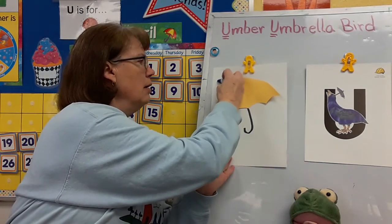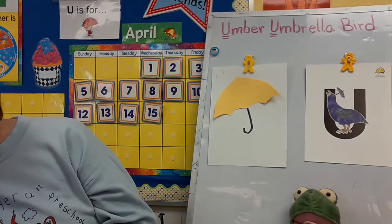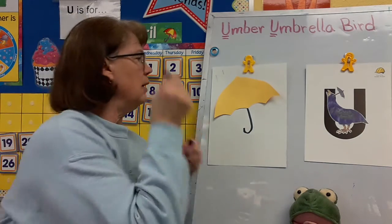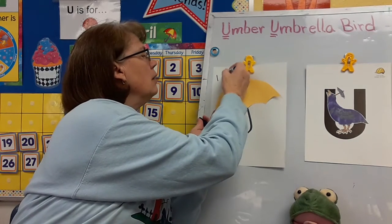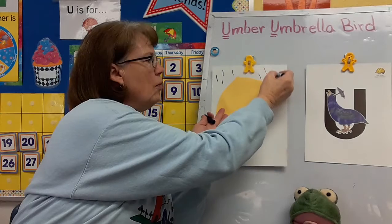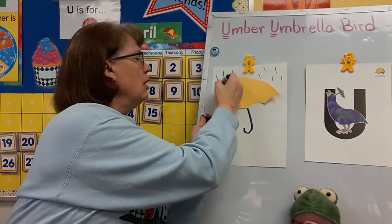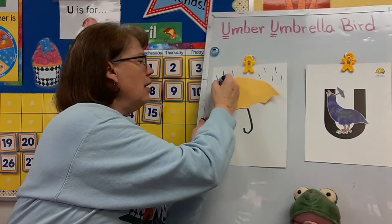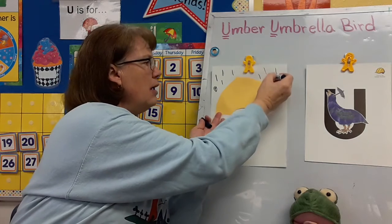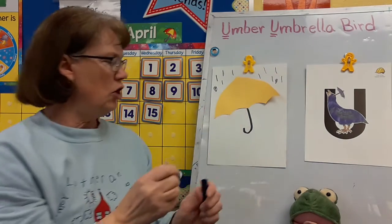So I'm going to draw rain. That marker is not a very good one — let's see if I have another marker. I think this one might work better. I'm going to draw rain, and you can do your raindrops however you want to. You could even make little raindrops like this, or bigger raindrops. You can do your raindrops however you want to.